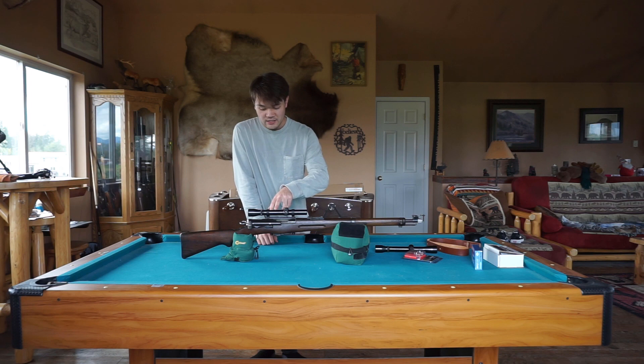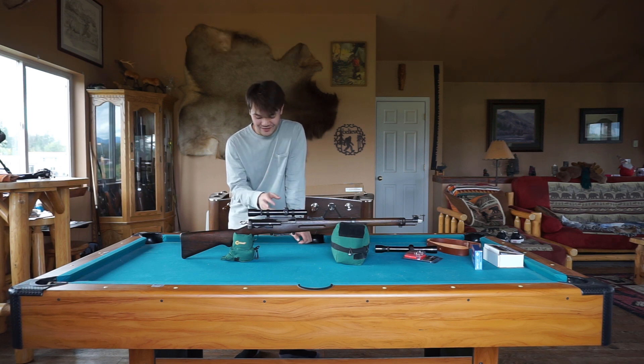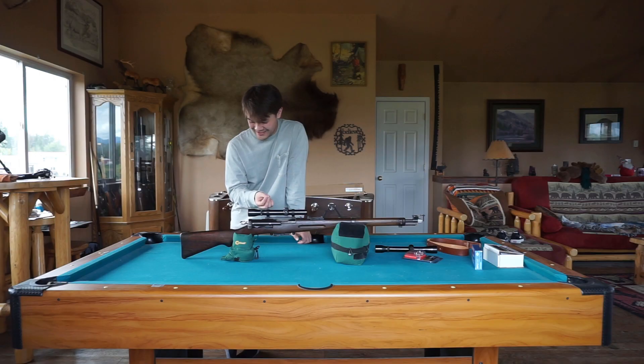So I got a different one — a 3-power scope. I would have preferred a 4-power, but this is just what I have and we're going to roll with it. It has a post reticle, which I think is pretty cool. Not sure how effective it will be, but we're just going to roll with it because I think this whole rifle is super cool, and we're just going to try to be as unique as we can with it.